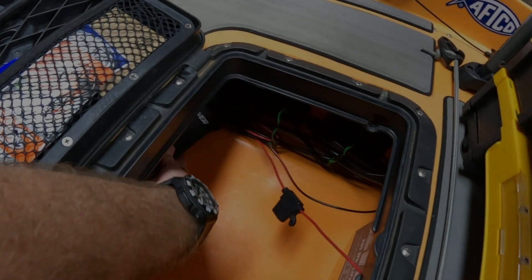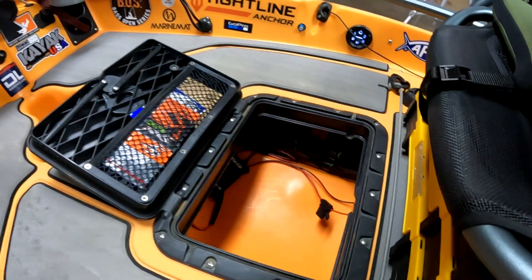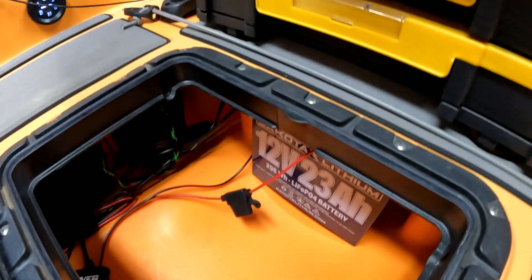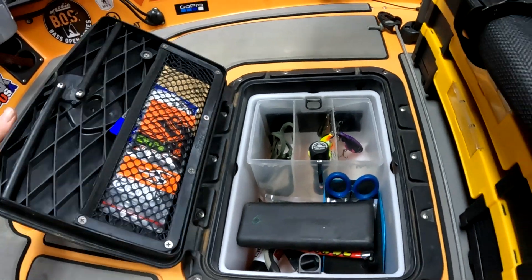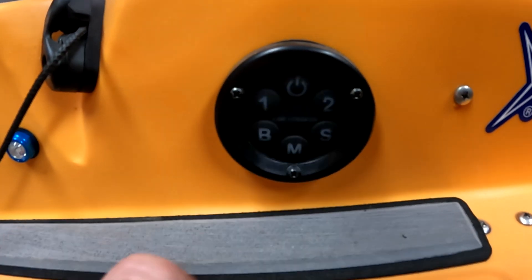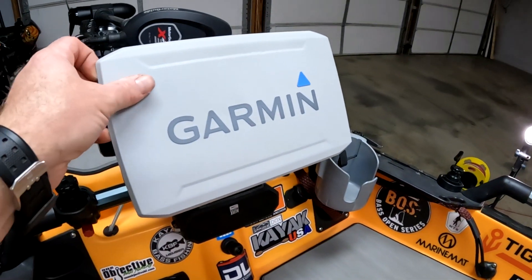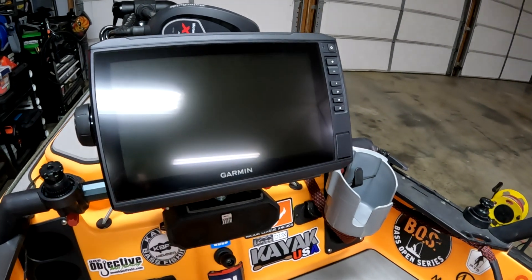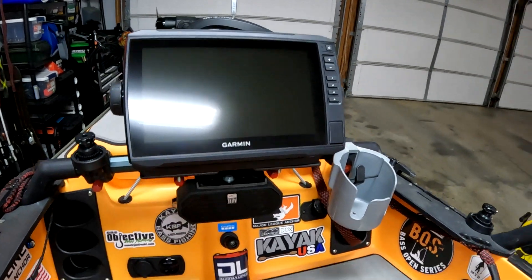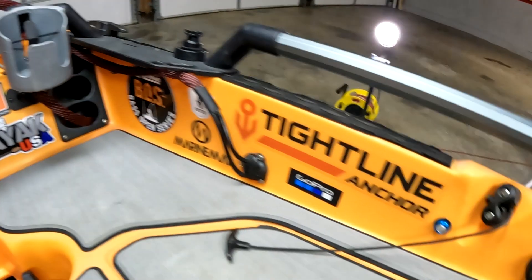We've got her plugged into the Yak Power system now. Everything's kind of zip tied where it needs to be. I've got my Dakota Lithium — the 23 amp hour — Velcroed to the wall right up under my seat. Here is what controls everything in my boat. Number one I have hooked up to my Garmin — it's set up so that as soon as it has power, it boots up. I don't ever have to touch the power button; I just come over here, mash number one, and the Garmin boots up.